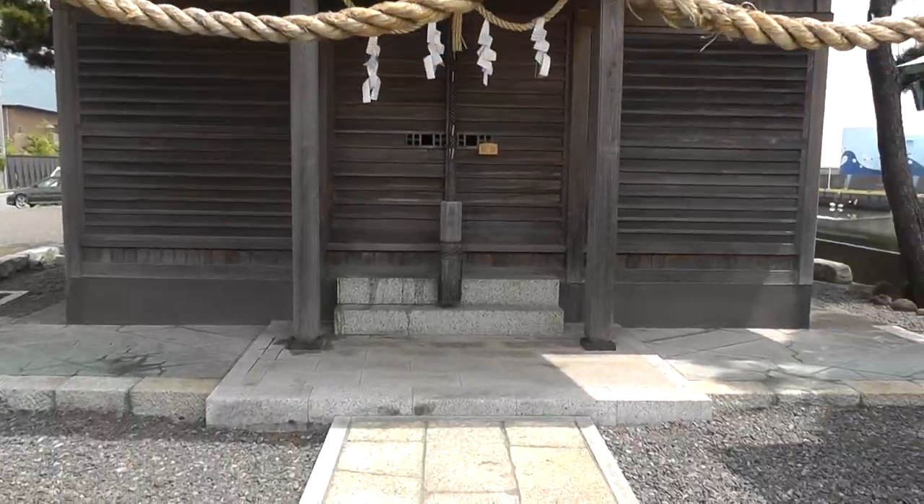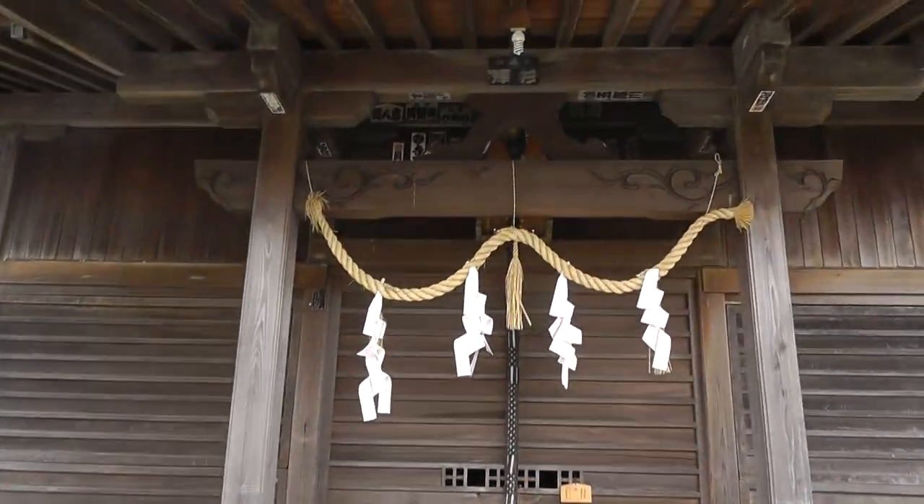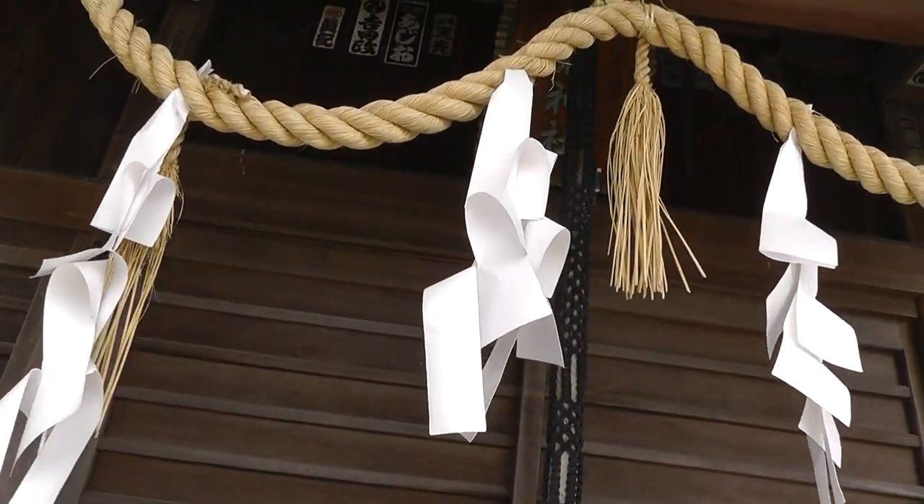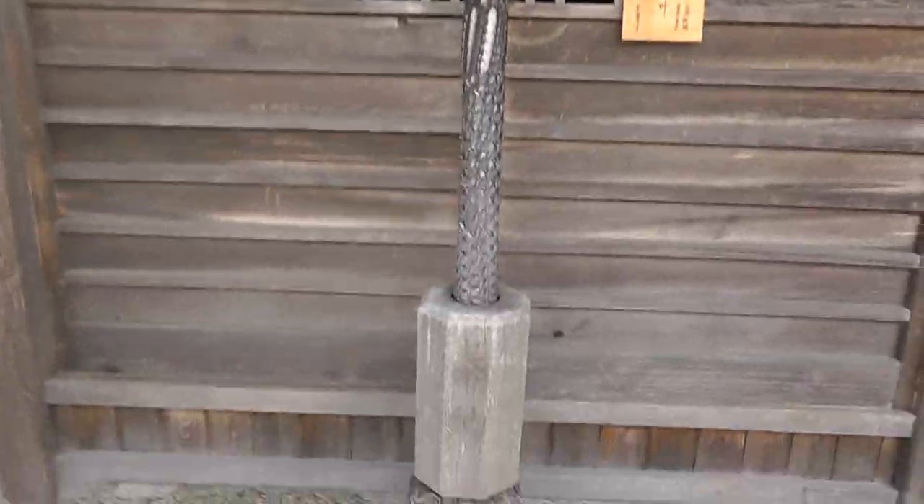But let's take a look at this. There's the torii. There's the shimenawa rope — the real thing with the torn paper. Always torn, never cut. That's the way you're supposed to do it. The hemp rope.